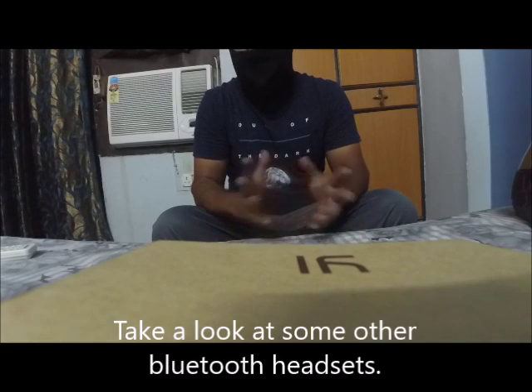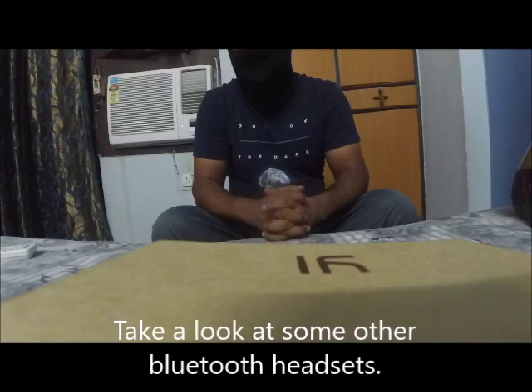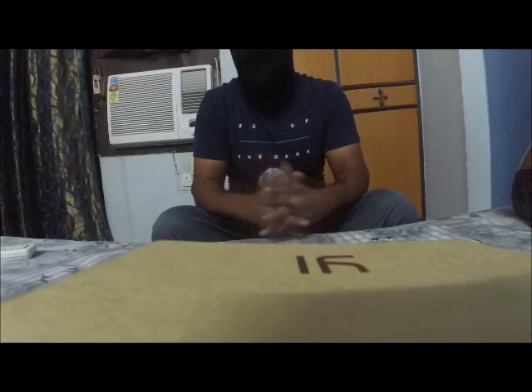All those others come with some added features, like some come with a display and intercom as well. And this one which I have, it is a very basic Bluetooth headset.